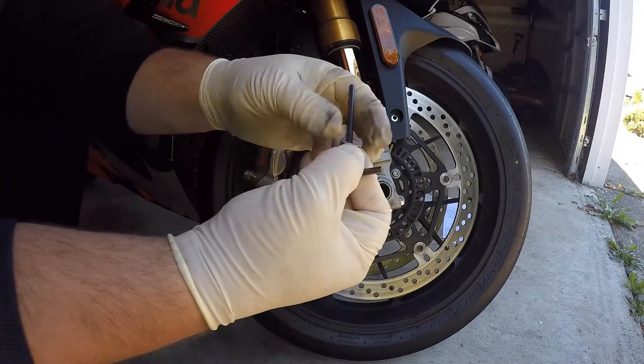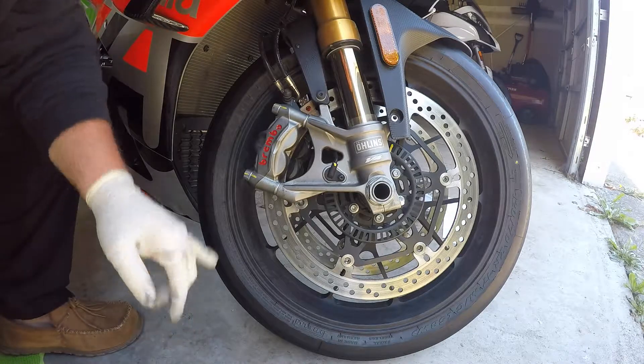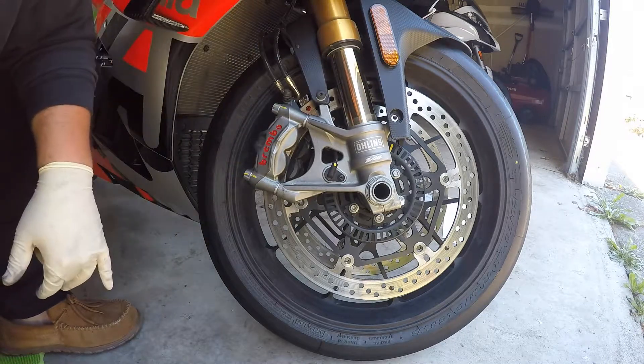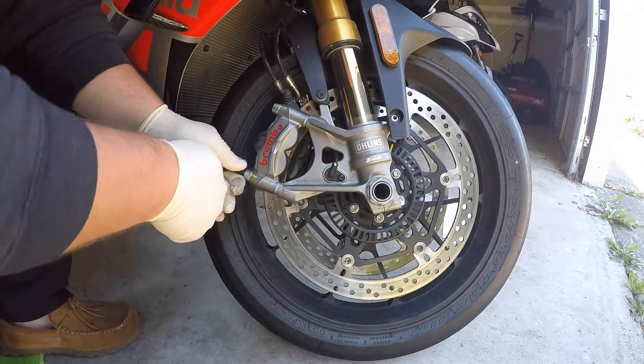There is a little washer in here — don't forget about that. They've got their torque lines here. When I did the other side I just set it back to their torque line so I can see if it moved. Plus that's where the factory had it. They're on here pretty tight so don't strip these out.